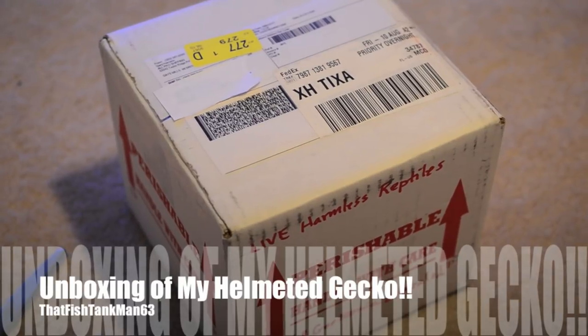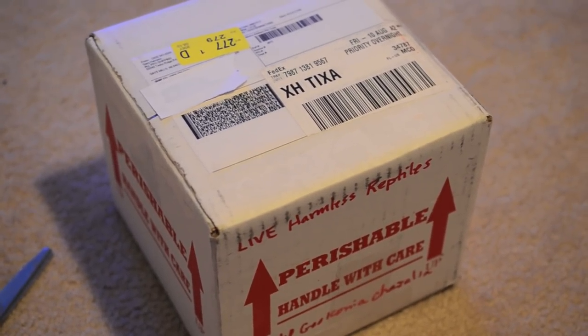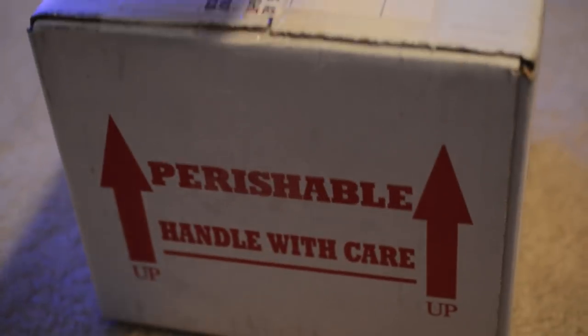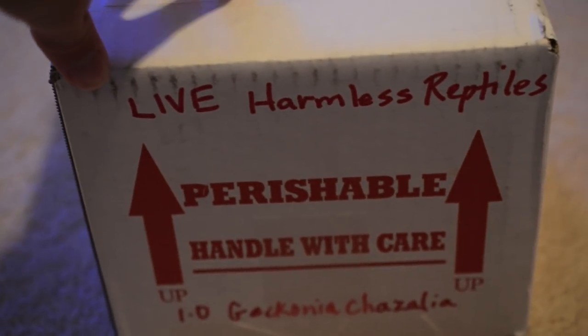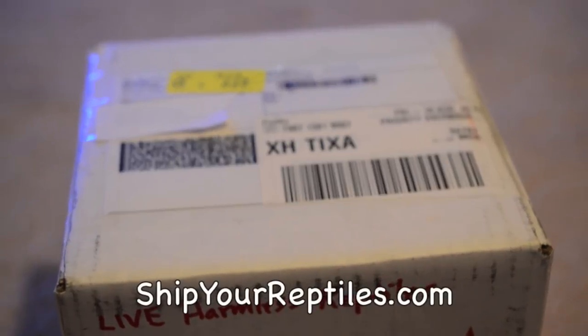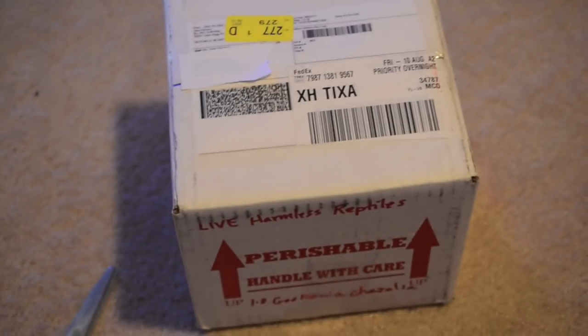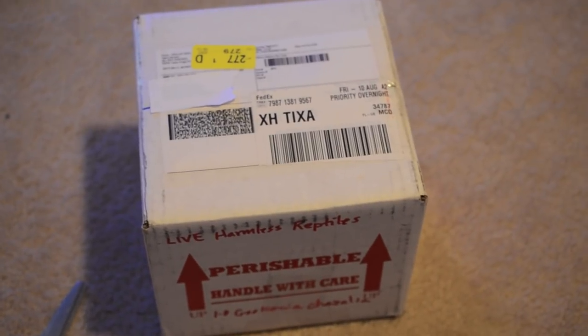Hey guys, it's fish tank man 63 with a reptile video. I just got a helmeted gecko in the mail — here's the box. I got him from Ridge and Valley Reptiles. For anyone wondering how people ship reptiles, this is what the box looks like. Most breeders will use shipmyreptile.com where you can get the shipping label, the box, everything, and ship through FedEx.